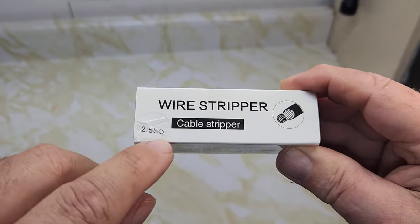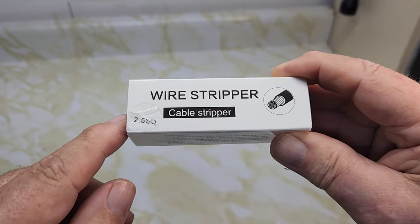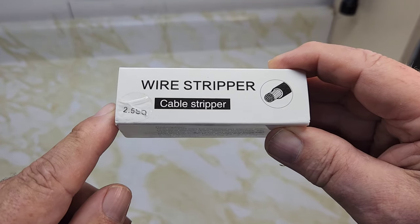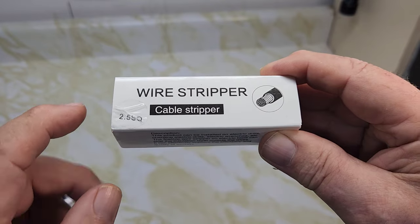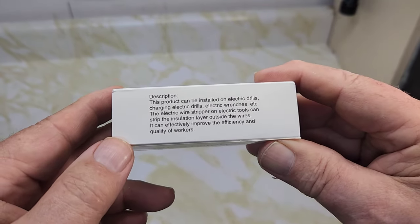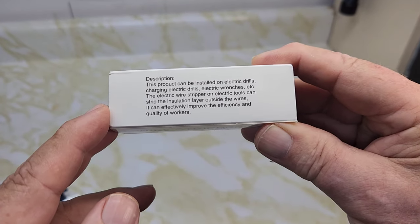Take a look at the wire stripper here — 2.5 square, that'll fit number 14 wire. There are three different sizes you can buy: 2.5, four, and six. I just wanted to try the one, and it should be working on number 14 wire. This product can be installed with electric drills, charging electric drills, electric branches, etc.